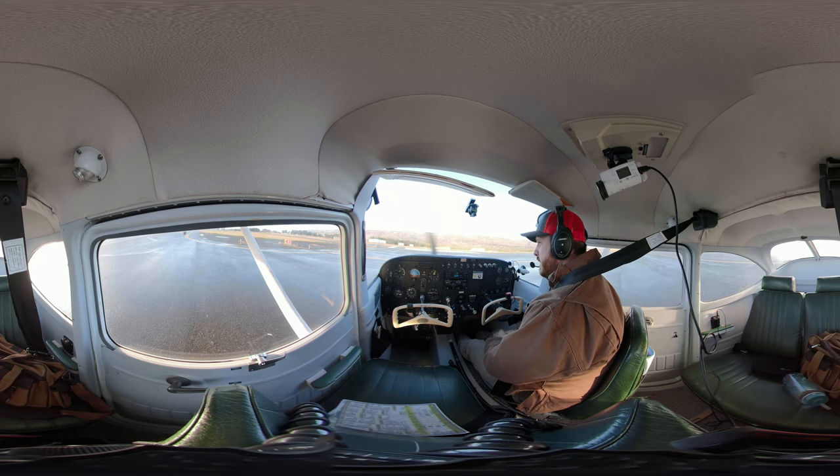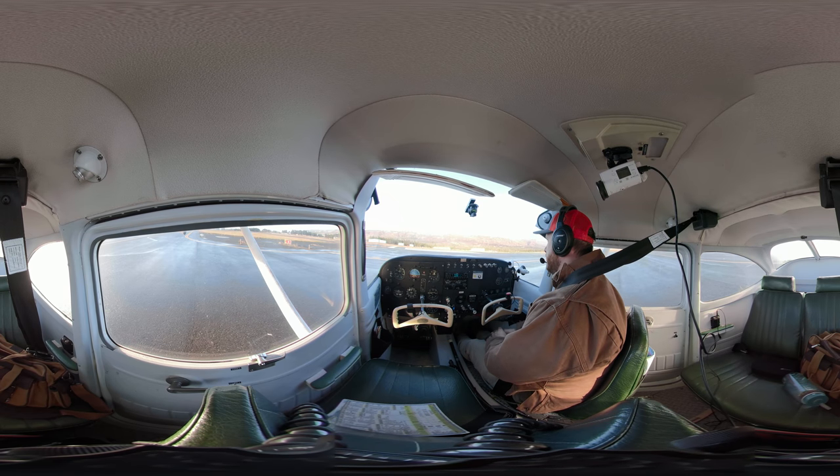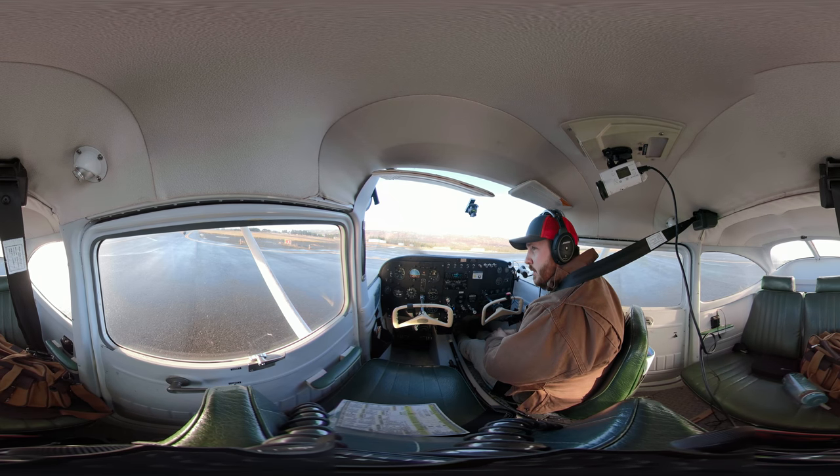All right, everybody, welcome back. Now we are going to get into a normal takeoff. Let's talk about how that takeoff is going to work before we actually get in and do it.